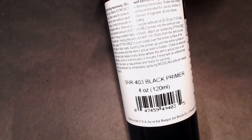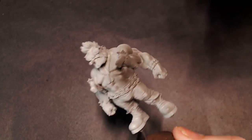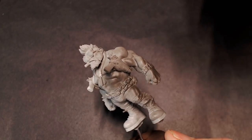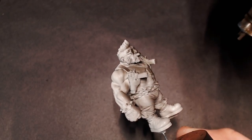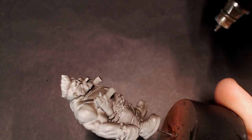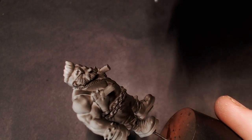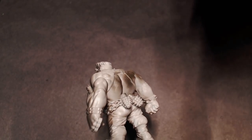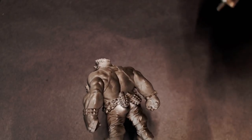We're going to be starting off with some black primer from Stynylrez, made by Badger Airbrush Company if you want to pick it up, and we're just going to be priming right on top of the model. Remember this is resin, so whenever you're working with resin, take your time and build up your primer slowly. You don't ever want to force it because sometimes the resin is really smooth and the primer doesn't want to stick — you might end up pooling it. So just thin coats, get it on there, move on to a different spot, and slowly build up your primer layers.